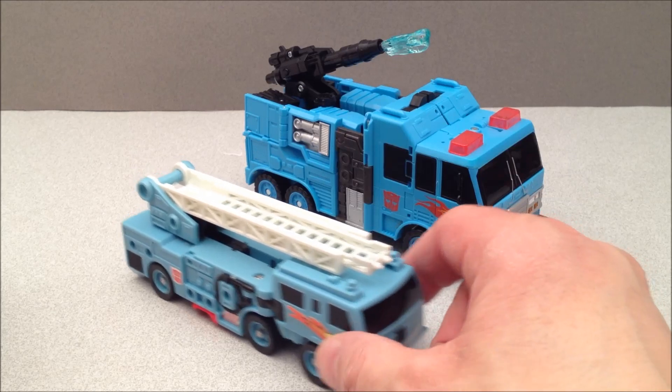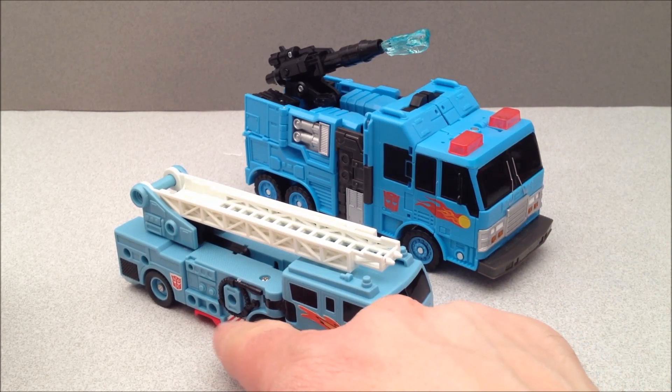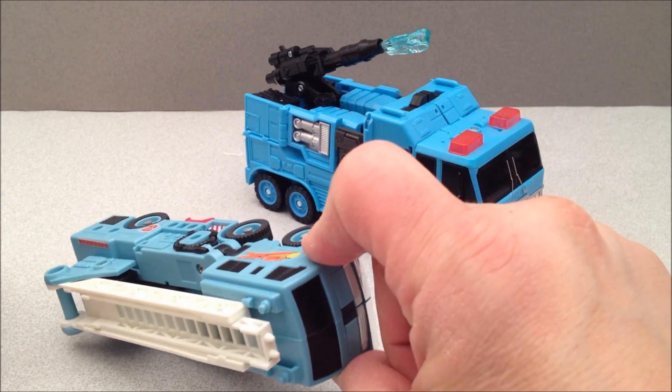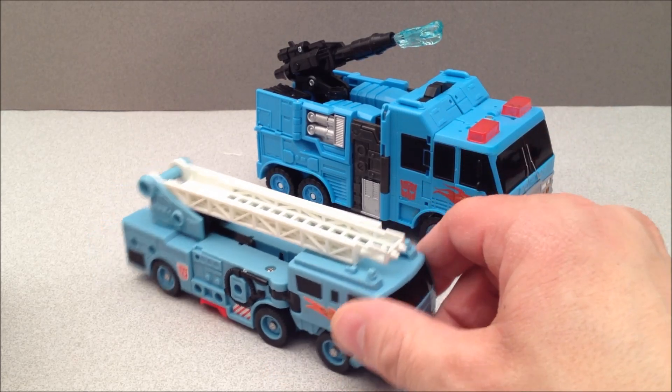Here is Granddaddy — this is the original Protect-A-Bot Hot Spot. You can see the same little Hot Spot logo. He's got some extra detail — I like the red and white striping on the original that this new guy doesn't have. So, Reprolabels, if you can hear me, red and white stripes on this guy would be so awesome.